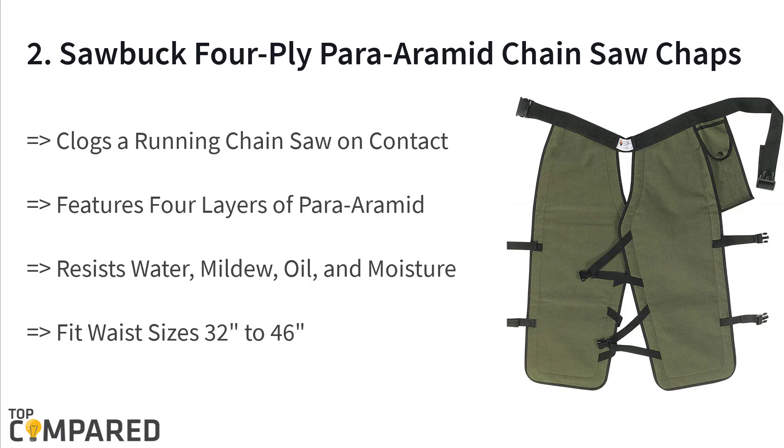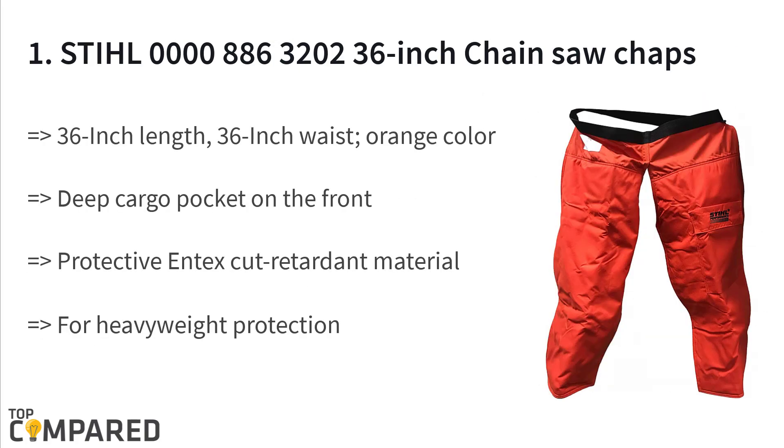The second product is the Sawbuck 4-Ply Para-Aramid Chainsaw Chaps, a popular chainsaw chaps made from PGI material. It is available in multiple color variants and three different waist size options. These pants are oil, moisture, and water resistant, which adds to their credibility. With multiple support straps, the product offers a great deal of protection for workers.